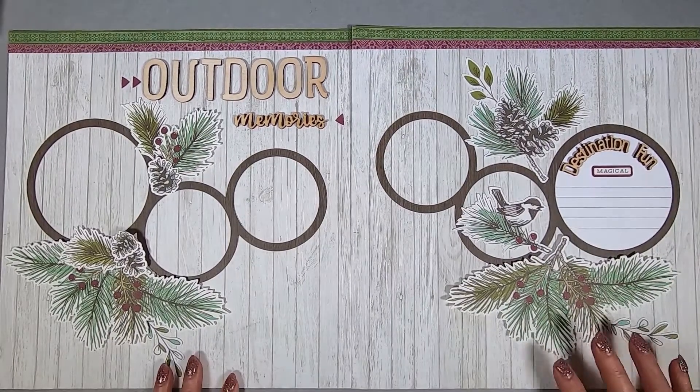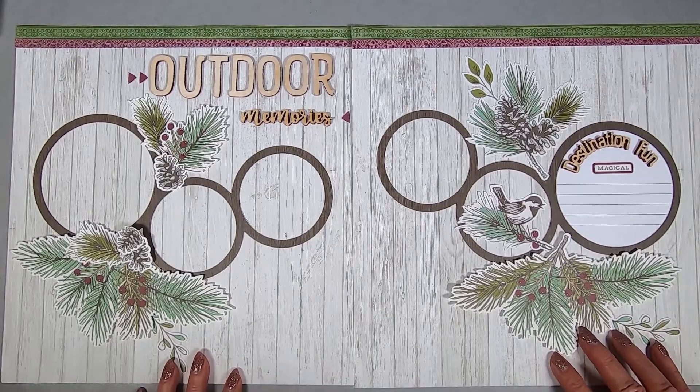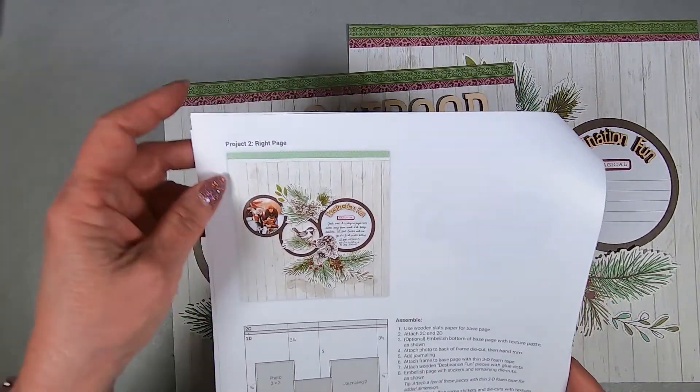Hi, this is Dorothy Smith. And you know, it's a new year, but some things don't change. I forgot to turn the video on to record this while I was making it. So here we go.